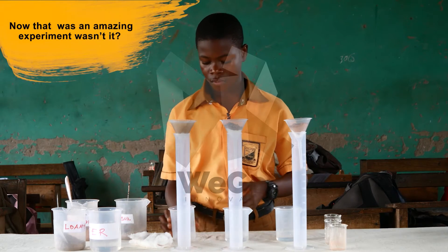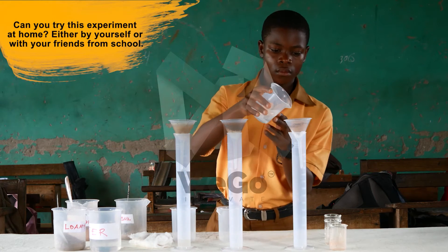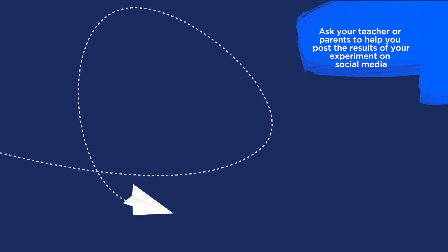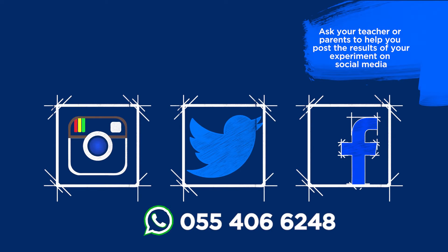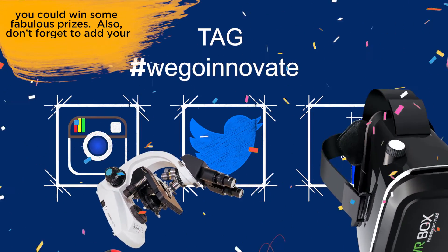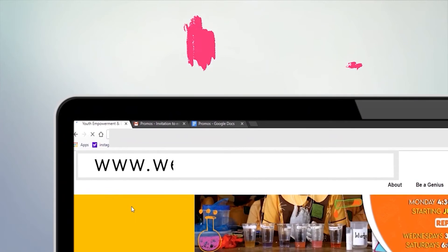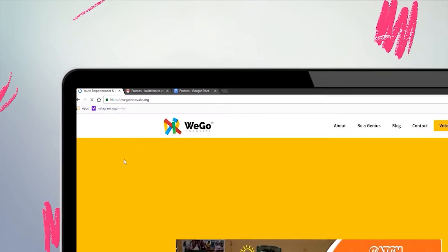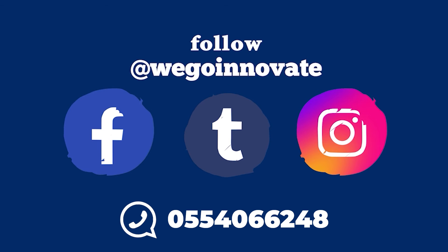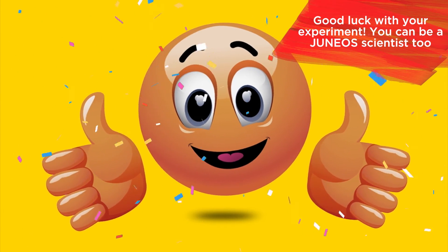Now that was an amazing experiment, wasn't it? Can you try this experiment at home, either by yourself or with your friends from school? Make a video or take pictures of your experiment. Ask your teacher or your parents to help you post the results on social media. Tag WeGoInnovate so that you can win some fabulous prizes. Don't forget to add your name and the name of your school to your entry and hashtag GH4STEMP. You can check out any of our experiments at www.WeGoInnovate.org and please leave a comment. You can also follow us on social media at WeGoInnovate or WhatsApp us on 055-406-6248. Good luck with your experiment. You can be a junior scientist too.